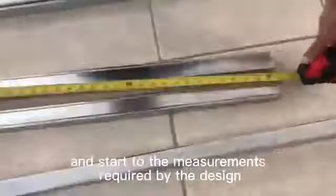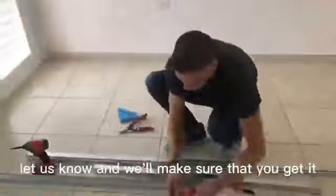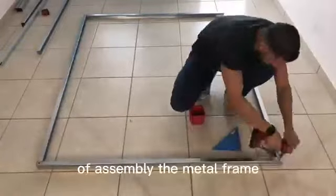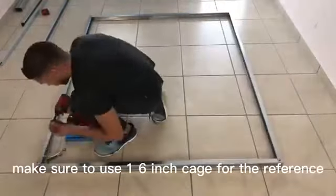As you can see, I proceeded to cut the tracks and the stud to the measurements required by the design. I started the process of assembling the metal frame to make sure the corners are 90 degrees. Make sure to use a 6-inch gauge for reference.